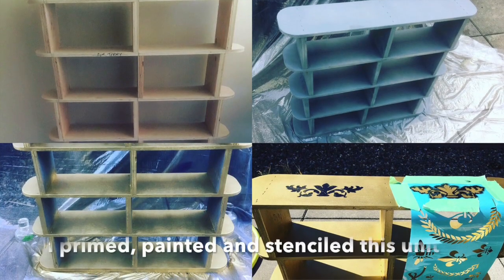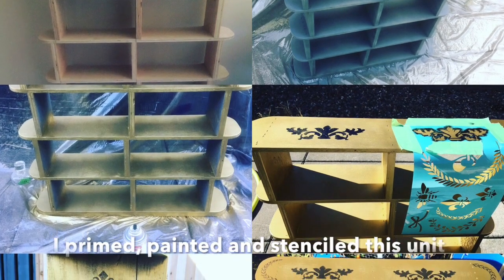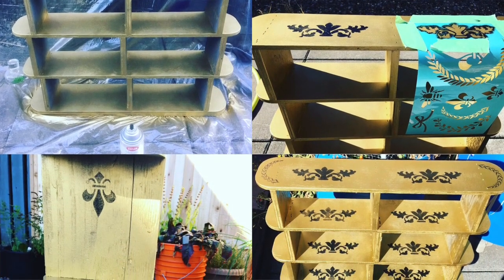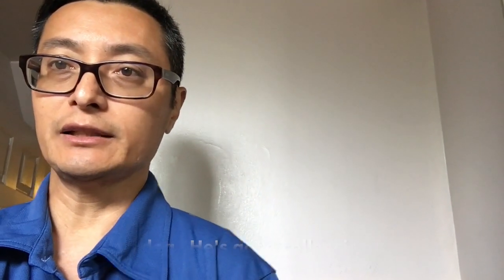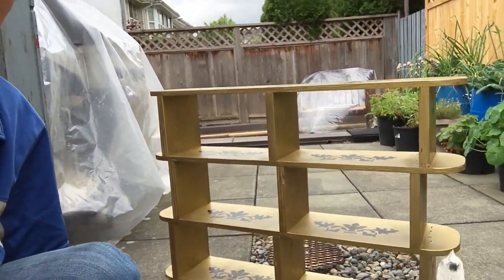I've got a shelf that I acquired, painted, and I was actually using it in my kitchen, but I've decided to place it in this spot right here. I'm going to quickly show you what that shelf looks like outside in the sunlight where it's a little brighter. So here's my solution for that empty space on my bathroom wall.